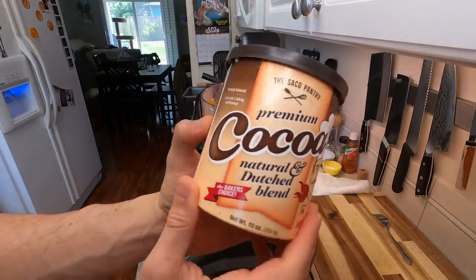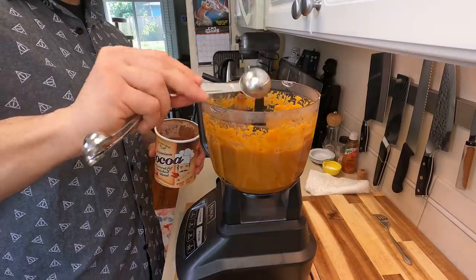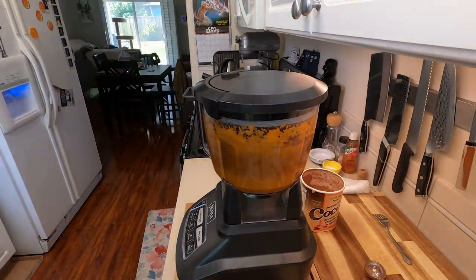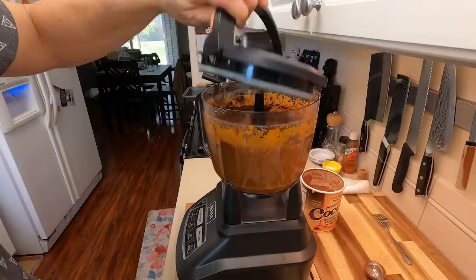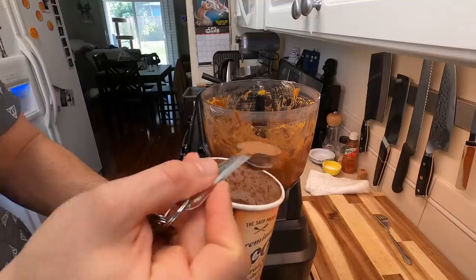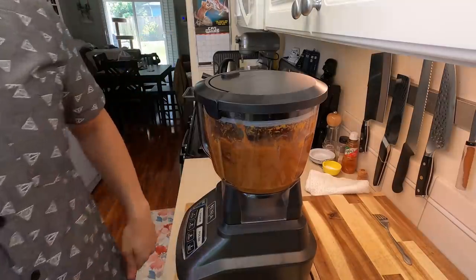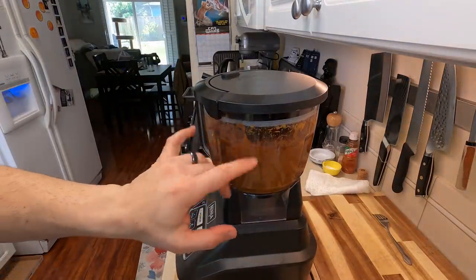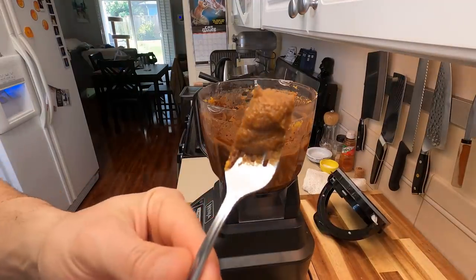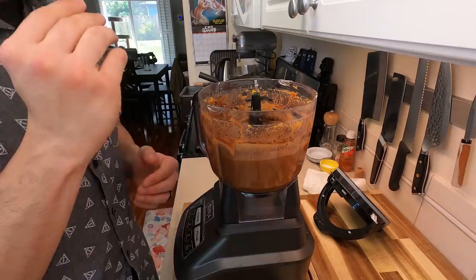This is just a brand I have on hand — use whatever cocoa powder you would like. We're gonna start off with one tablespoon of cocoa powder and then puree this until all that cocoa powder is totally emulsified. Go ahead and scrape down the sides just to make sure everything is playing really nice together. Then we're gonna add in a second tablespoon of cocoa powder. You could probably add them both at one time, but you just want to make sure everything is thoroughly combined. Give it a little inspection and make sure you don't see any pockets of cocoa powder.